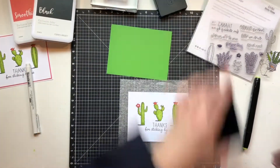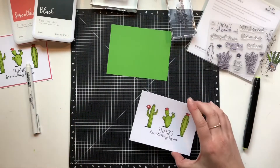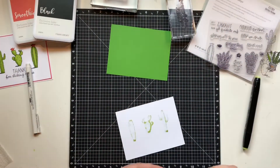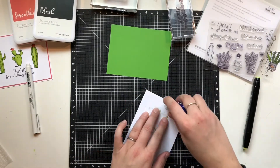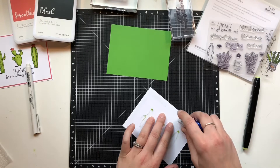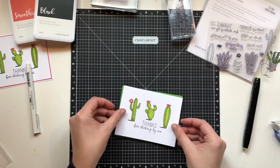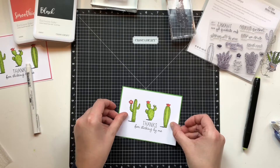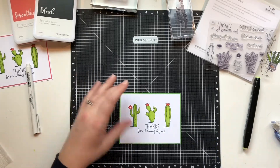I'm stamping on the sentiment: "Thanks for sticking by me." Adorable. I'm really into these super simple cards right now — just one little mat, some stamping, some quick coloring. It's fun to make these simple projects sometimes, get done quickly, feel accomplished, and have some super cute note cards to send out.